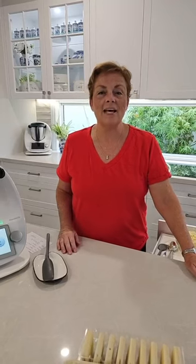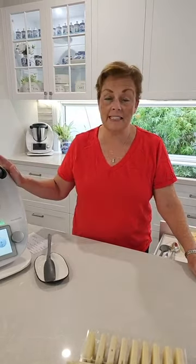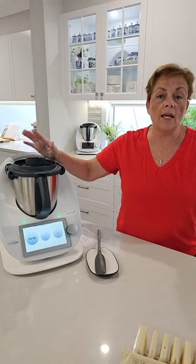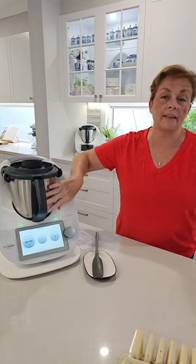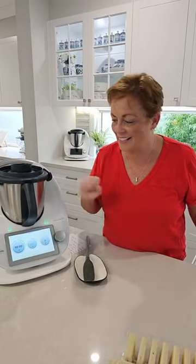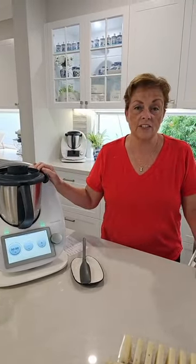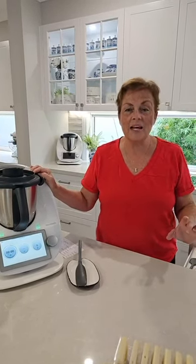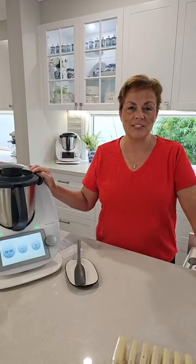Hi everyone, welcome to Colette's Therma Kitchen. My name is Colette Matriga, I am a Thermomix Consultant here in Australia. If you'd like to get a TM6, please reach out. Only a couple of days left where if you order your TM6, you can get an extra bowl, blade and lid. There's nothing like having two bowl blades and lid for just an extra $29 — it's going to save you about $366. So now is the time, especially as we're building up to Christmas.